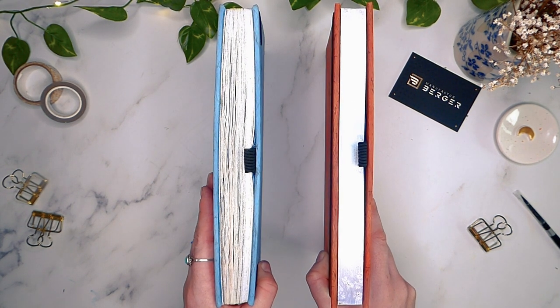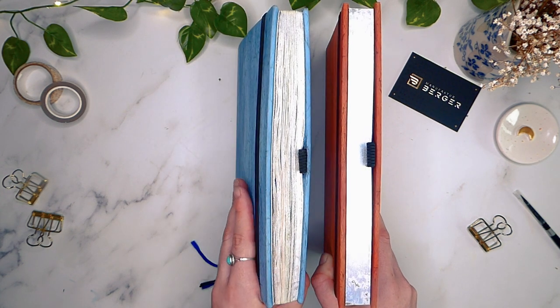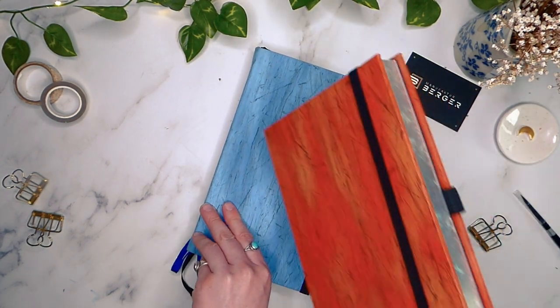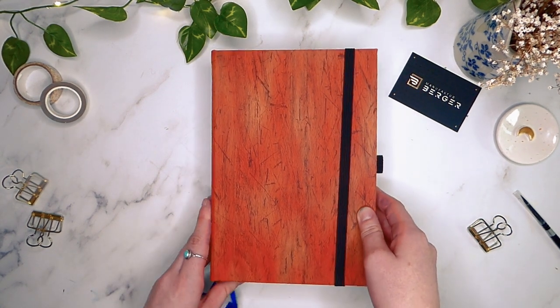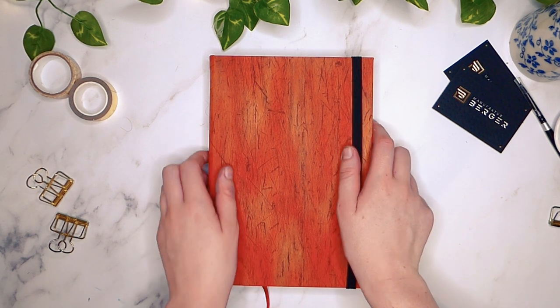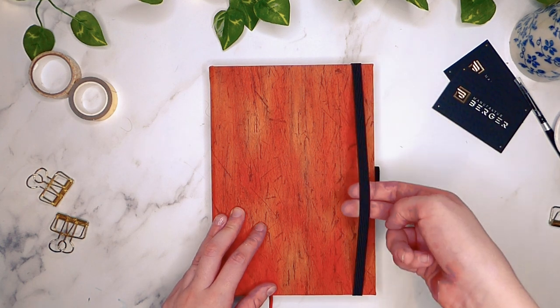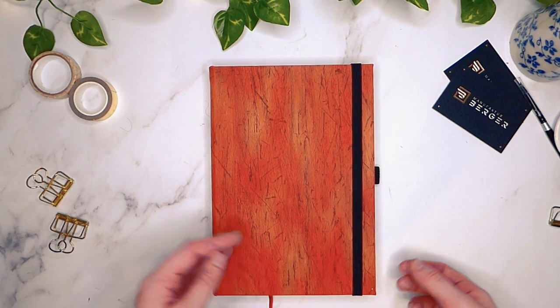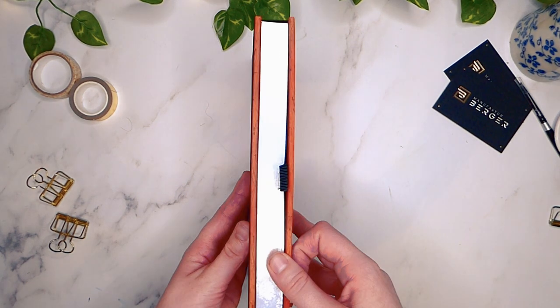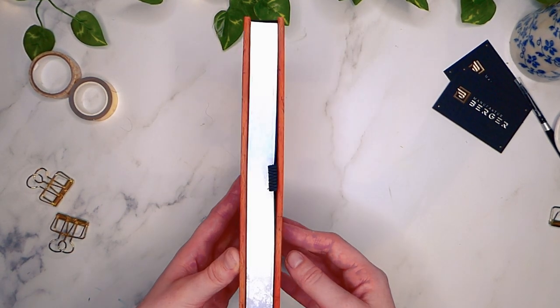Unfortunately, these journals only come in A5 at this point, and I know there are a lot of you that prefer a larger notebook. These notebooks sell for 29 euros, which is about 26 pounds or 33 dollars. They're made with FSC certified paper, the glue is free from chemicals, and it is 100% carbon neutral. Each journal is made by hand and I believe they ship worldwide.